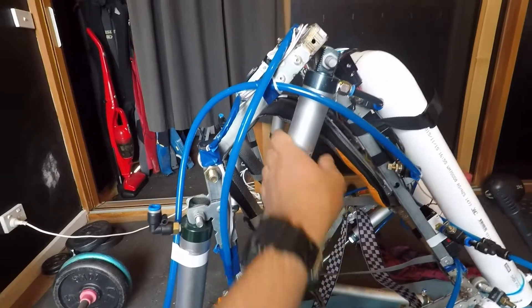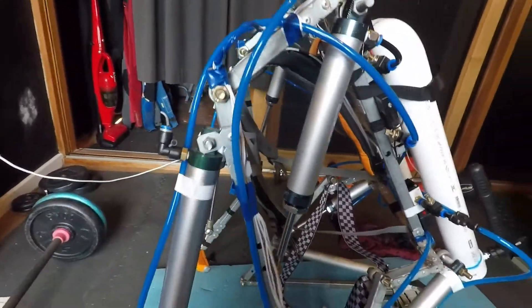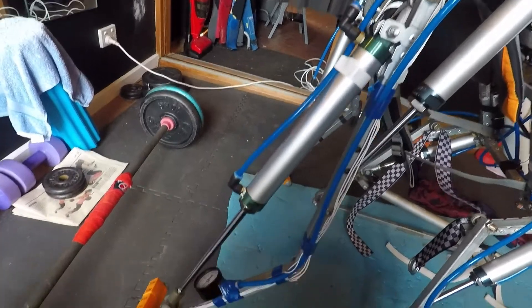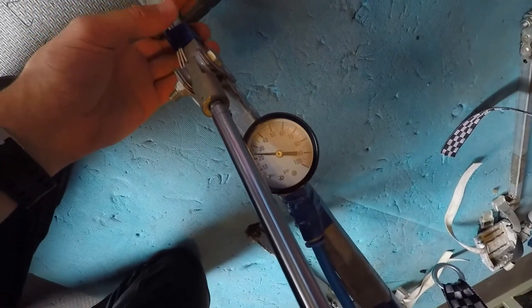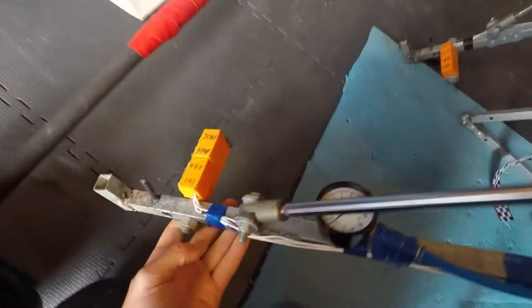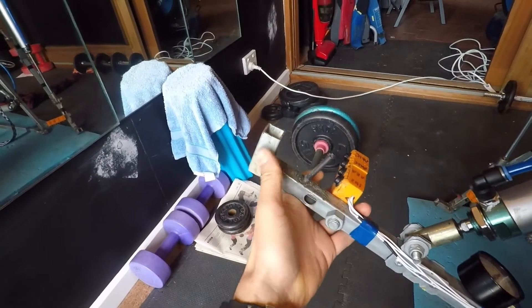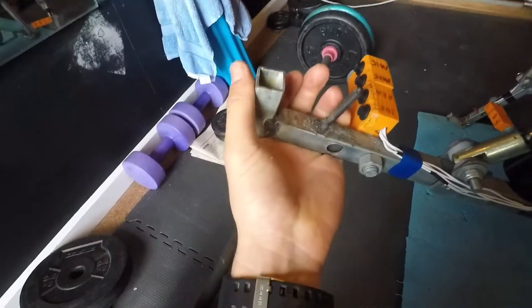Going onto the shoulder — the shoulder joint allows the arm to push forwards and pull back. The bicep cylinder is fairly simple: it just pulls it up, and the weight of the object makes it come back down. There are pressure gauges that show the system pressure. And then moving down to the hand, it's just a little cradle for the metal bar or handle, whatever you're lifting, to sit in.